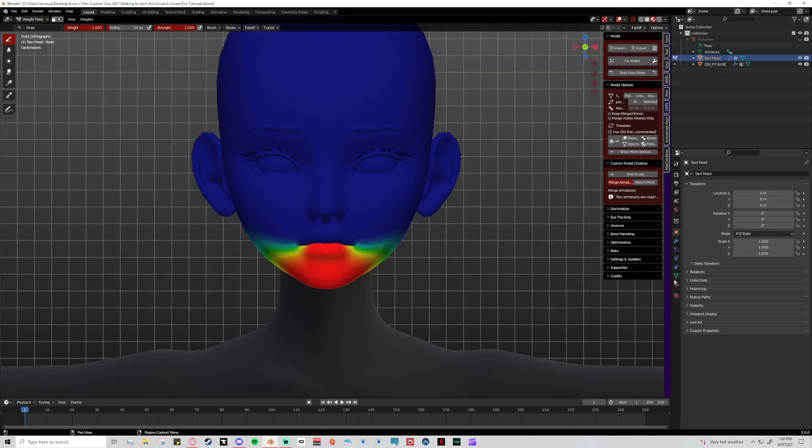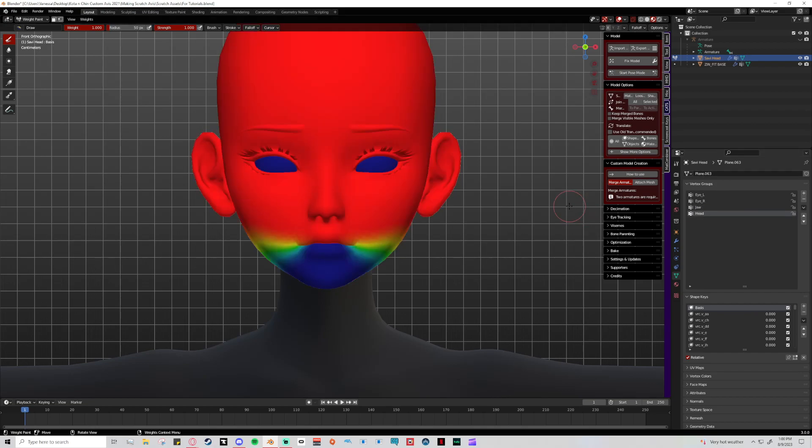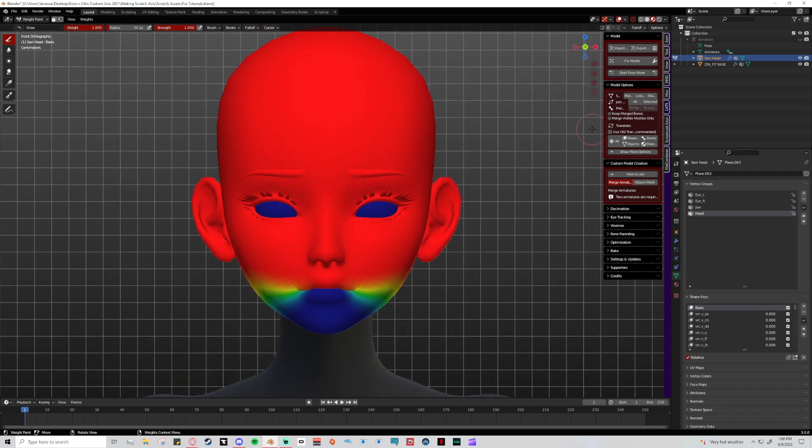That's parenting — the head is parented to the neck bone, so when we move the neck bone the head still moves with it even without neck weight painting on the head. Similarly, the eyes and jaw bones are parented to the head bone, so it's okay that they aren't technically weight painted to the head — because the bones they are weight painted to are connected to the head bone, so they move via parenting.